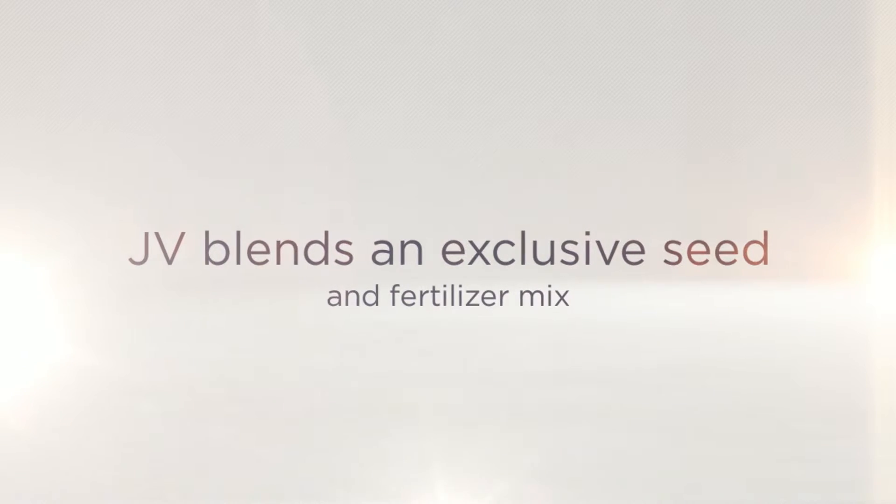a truly amazing grass in as little as two to three weeks. JV Seeds also provides a post-germination fertilization and weed control of your lawn 14 to 21 days later.